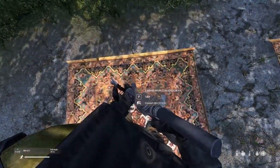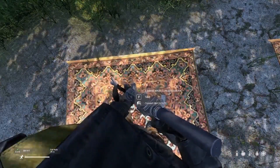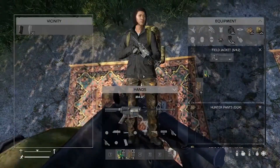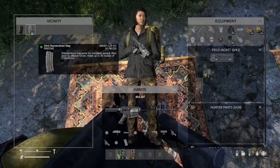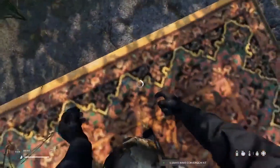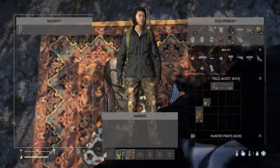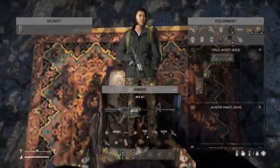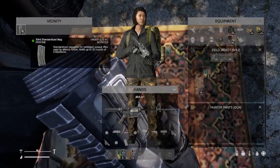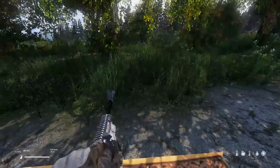If you want to convert back, you can go to the 5.56x45 M4A1 conversion kit. Again, please take off all of the attachments on your weapon. You can combine it in your inventory just like before. Then we have a regular stag mag from Vanilla — goes right in beautifully.